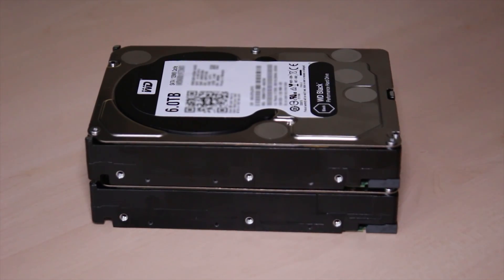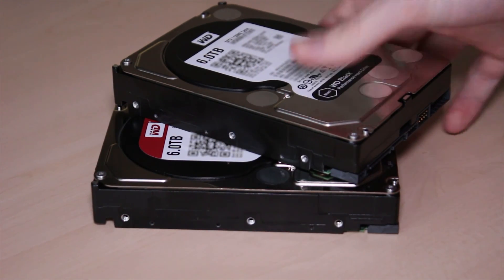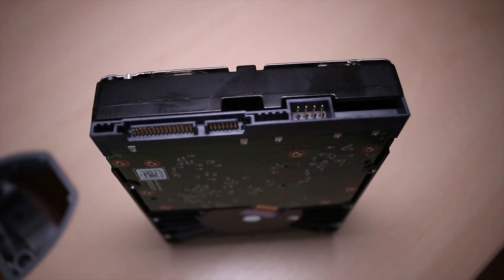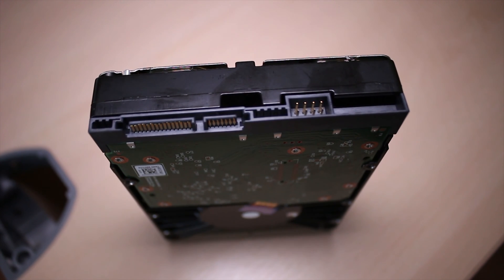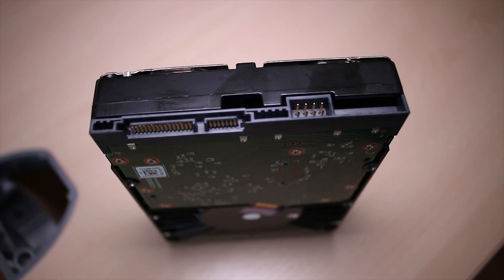Hi guys and welcome to Tech Team GB. Now as I said these drives are pretty similar. They're both three and a half inch, fairly standard height hard drives with multi-platter systems and they both use the standard SATA interface — SATA data and SATA power — and they have all the same mountings. Pretty much exactly the same except for slight internal differences.